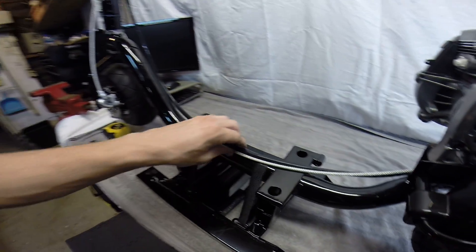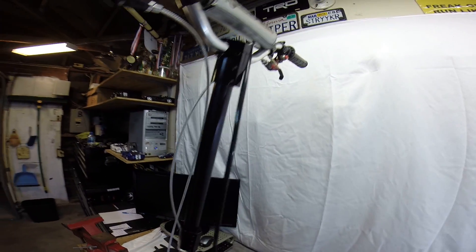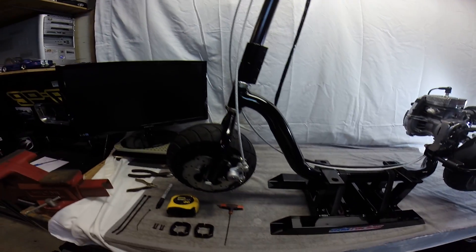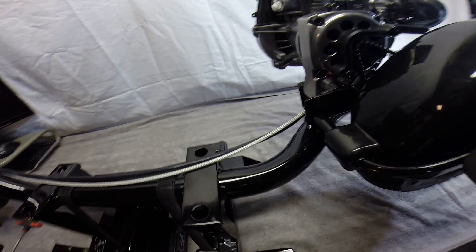We're going to be starting back here. All our cables are currently loose — they're just sitting there, nothing zip tied up or anything yet, everything's sitting loose. So we're going to go over where I start and why I start this way. We're going to be starting out here in the back running our cables.